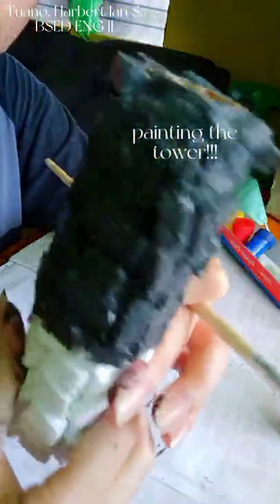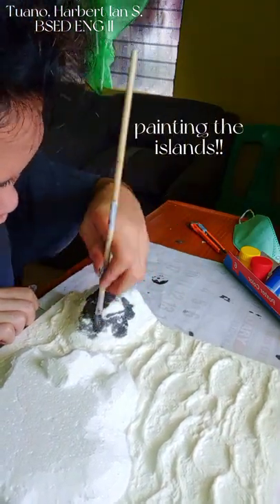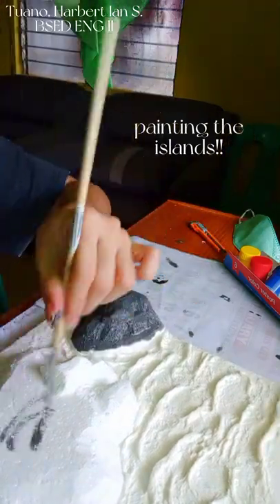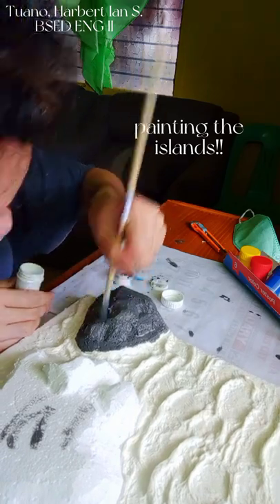As you can see, it is starting to look like the exterior of an actual tower. Done with the tower, I am now starting to paint the smaller island using the same grey but in a lighter shade. Along with the grey paint, I am also using some white to highlight some areas.